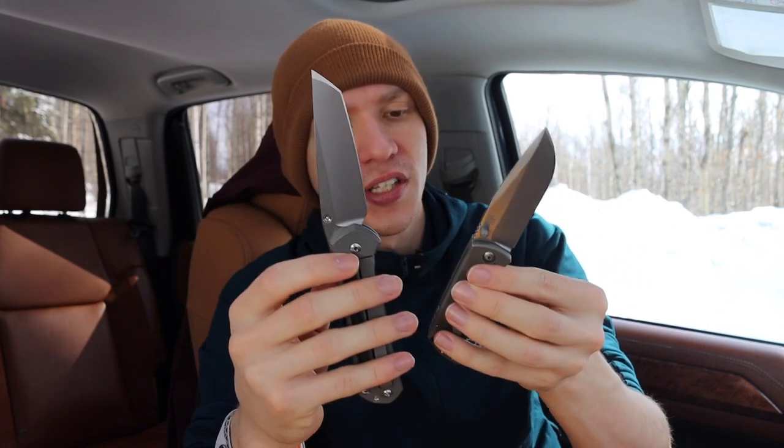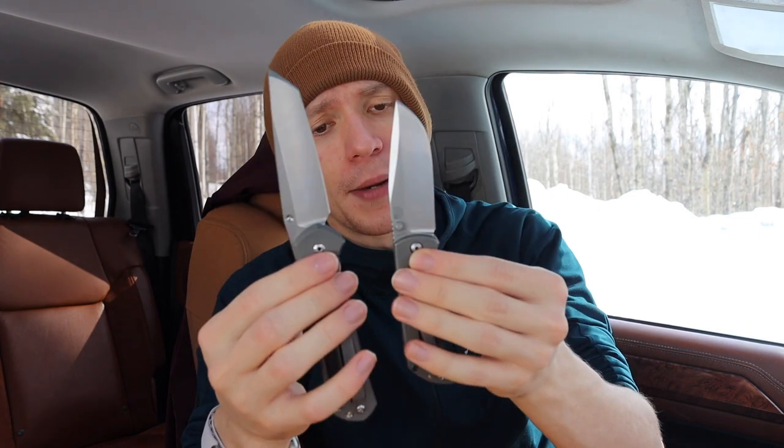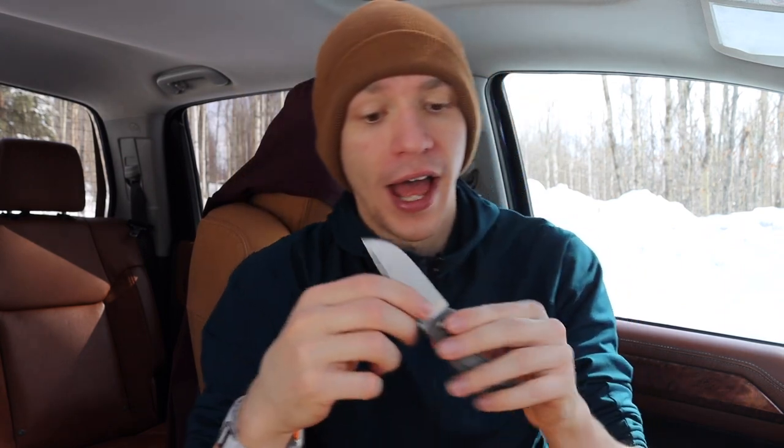When it comes to a titanium frame lock that's machined like this, the premise is similar to a Chris Reeve Knives Sebenza, though the execution is different. I like that McNees took the ideas of a titanium frame lock and made them their own. The biggest thing I give them props for is that it is a pleasure to use, handle, and cut with. The ergonomics feel slightly chunky to me personally, but there are no hot spots — it is comfortable and well made.